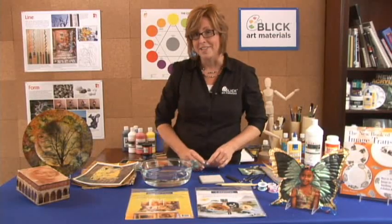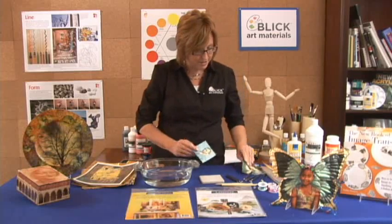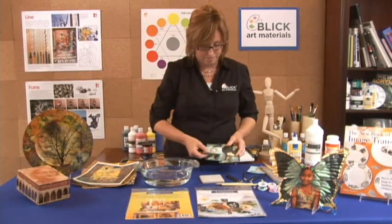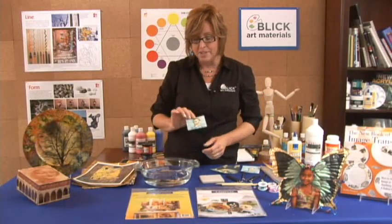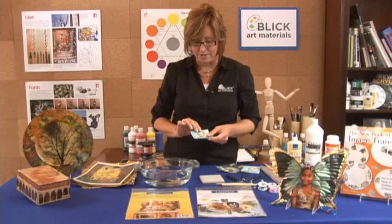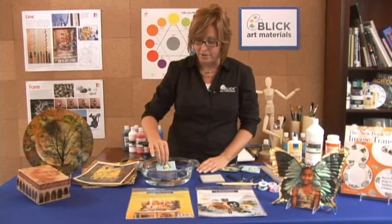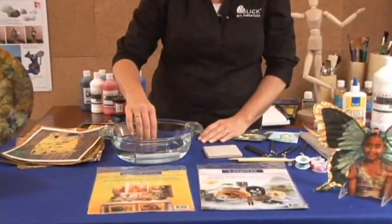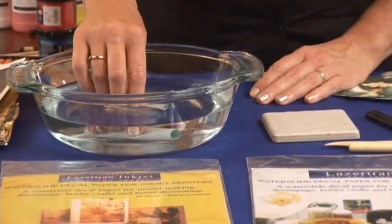Let me demonstrate to you what exactly Lasertran paper does. I've printed out some paintings on a piece of Lasertran — small ones. You can fit about six to eight images on a page this way. Cut it out and now I'm going to put it in just some regular tap water. You'll notice that it curls up immediately, and that's normal. We're just going to let it soak.